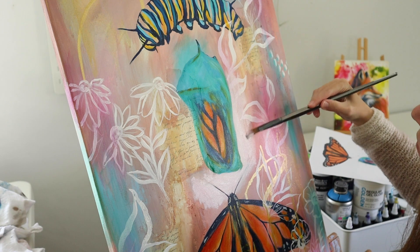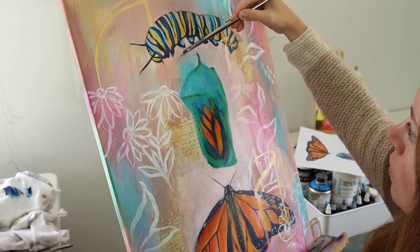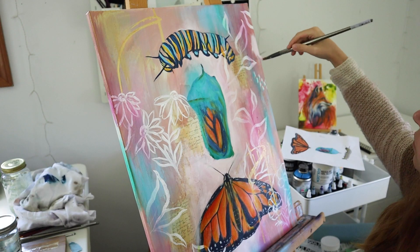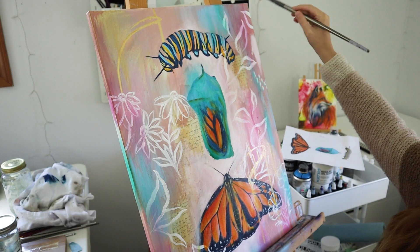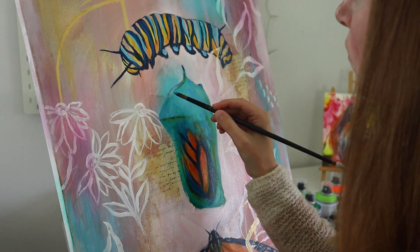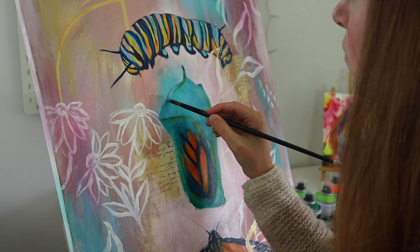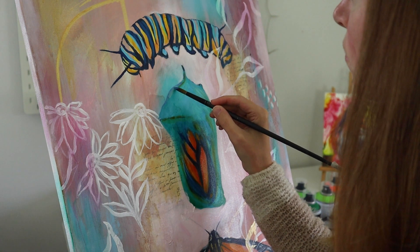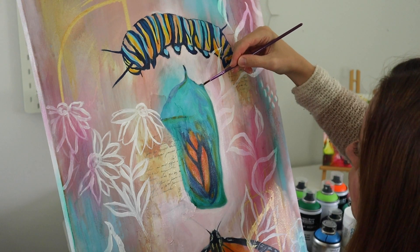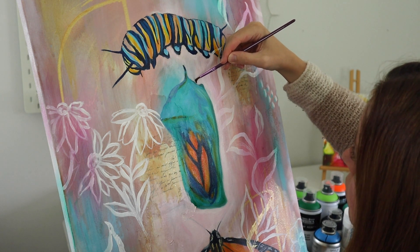"Light Will Come Your Way" is what I'm calling this piece. This year, the migratory monarch butterfly was officially announced as endangered due to habitat destruction and climate change. This piece is to commemorate the special butterfly and anyone who is trying to overcome their struggles.